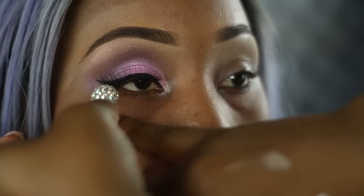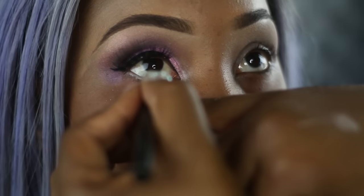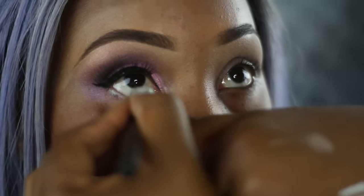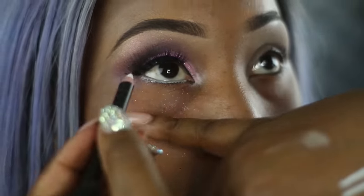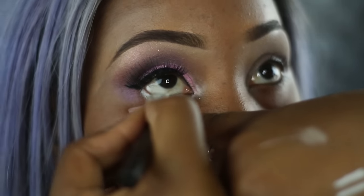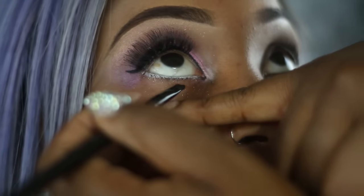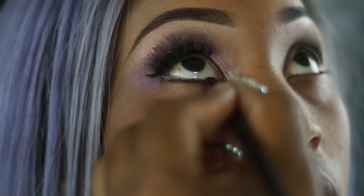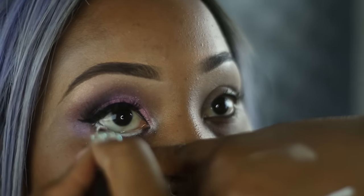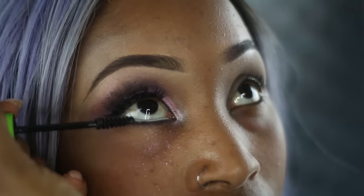Now taking Illamasqua's white eyeliner pencil, I'm just going to put that all over the waterline. Now taking my angled brush and going in with MAC's Embark eyeshadow, I'm just going to go underneath where we've placed the white just to make it stand out. I took the white eyeshadow from the 88 colour palette by Coastal Scents and placed that on top of the white eyeliner just to set it.